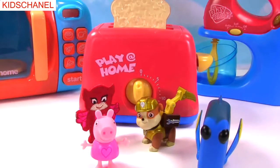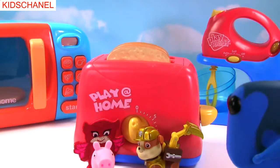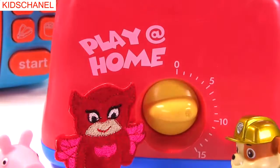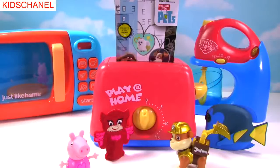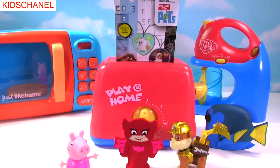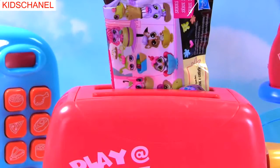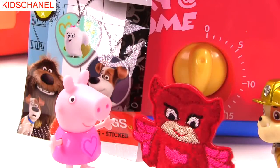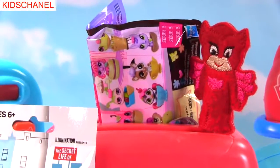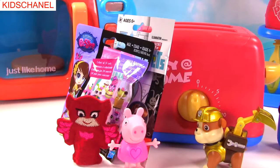Let's make something in this toaster. I'll push down the toast. Owlette, can you set the timer? Sure can. Whoa! It's a Secret Life of Pets dog tag bag. I'll get it. Did you see? There was something else in the toaster. I'll fly up and get it. Awesome! It's a Littlest Pet Shop blind bag. Great find, guys.